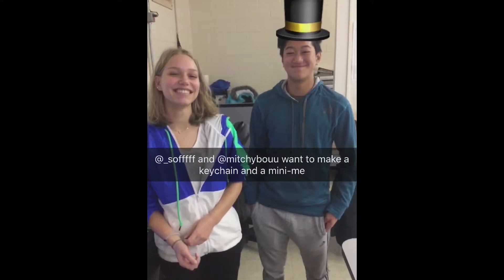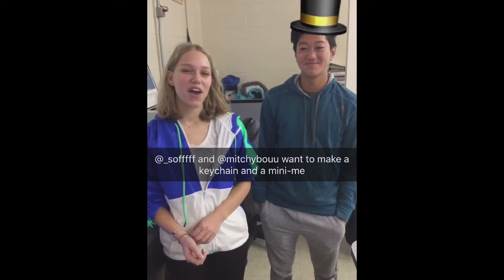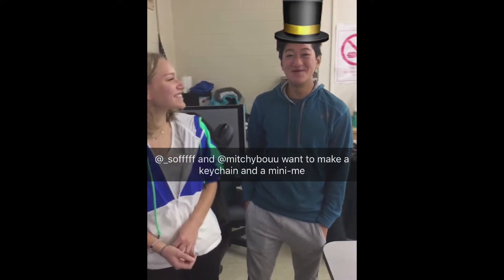All right, so I'm here with Sophia and Mitchell. What would you guys like to make with this 3D printer? I want to make a keychain with my name on it. I want to make a mini-me.